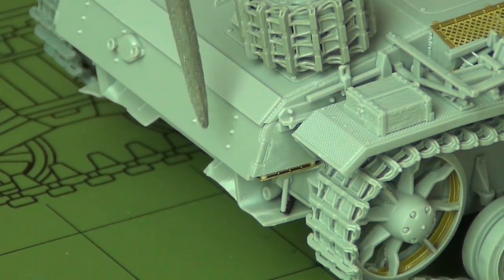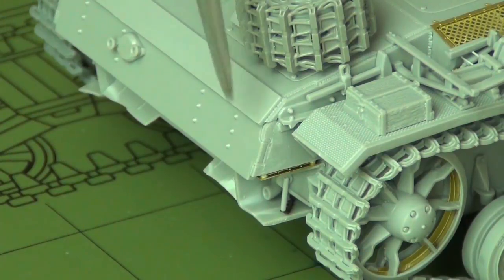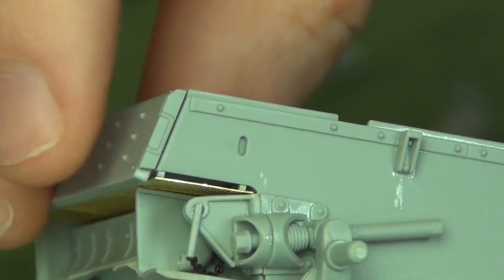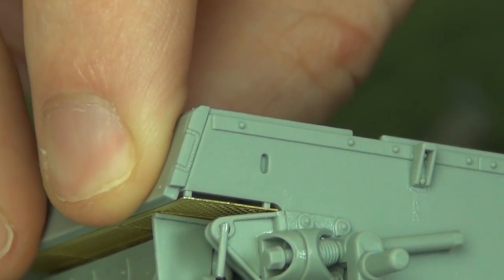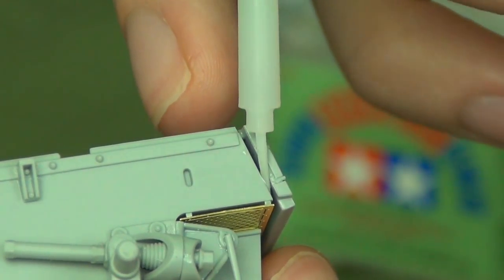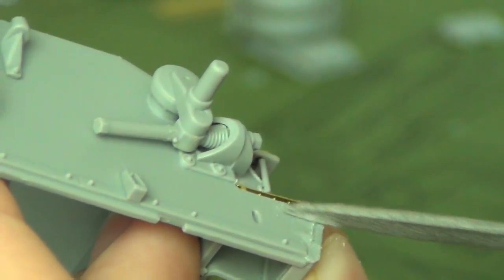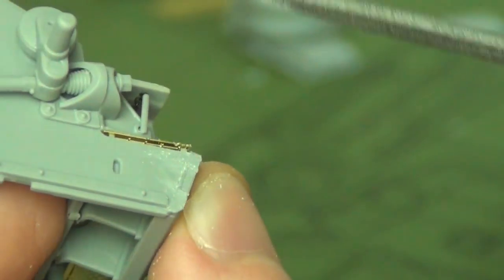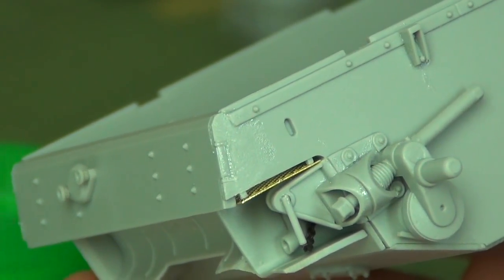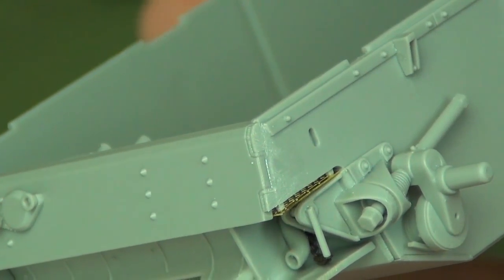Next up, the rear hull plate — the part on the back with the hole for the starter crank. It's a new part with interlocking armor on the sides, and it's a little tricky because you have to fill the gaps to make it look convincingly interlocked. The way I fixed this was to apply a lot of plastic cement and then squeeze the parts together so it melts, bubbles up, and fills the gap. After about half an hour once it's dried, file and sand it smooth — that bubbled-up plastic acts as filler without needing putty.